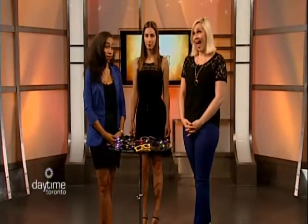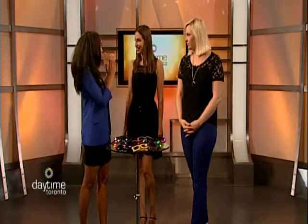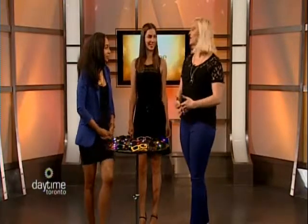Welcome back to Daytime Toronto. We have the style doctor herself in the house — image consultant and fashion expert from Styled Silhouettes, Amanda Coles. Her model is Latina, and today we're going to talk about sunglasses.